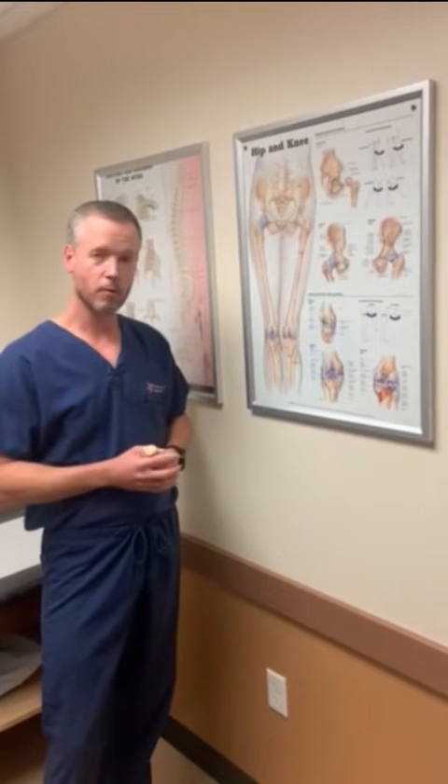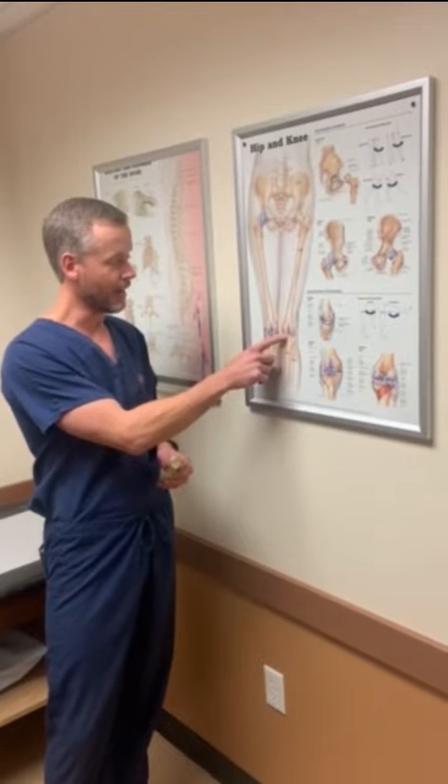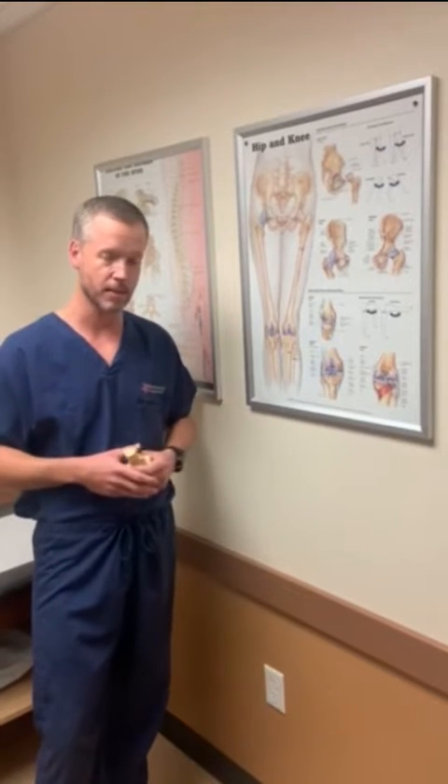One of the first things we start with is the cartilage. It's the purplish stuff in this picture. It's white in real life and it caps the end of the bone and protects it, and when that protective coating wears down we call that arthritis.